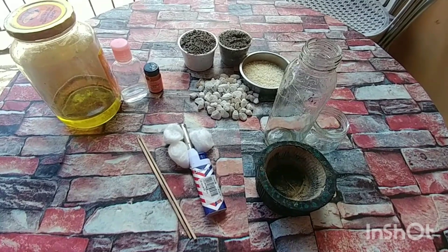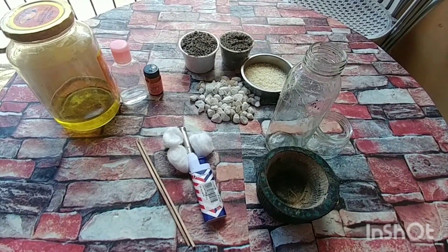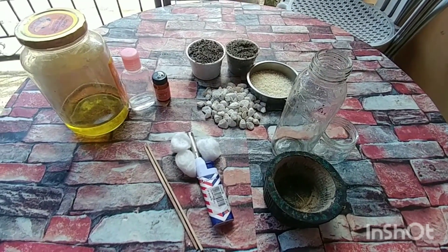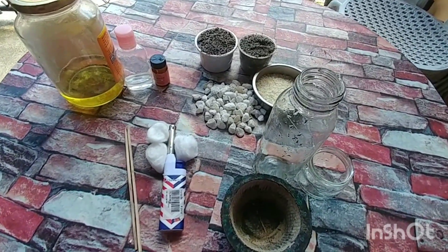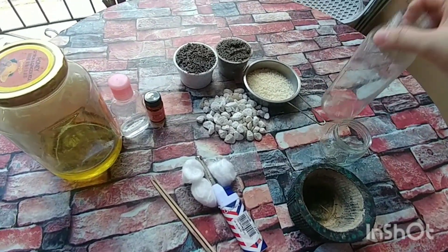And this time, gagawin natin ay kendel o gasera. So, gagawa tayo ng gasera or do-it-yourself kendel. Napapanahon to ngayon dahil yung mga ulan, lagi nawawalan ng kuryente. So, para makatipid, hindi na tayo binig na binig ng kendel — gagawa tayo ng sarili.